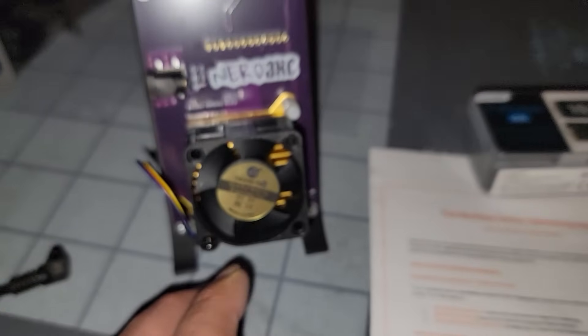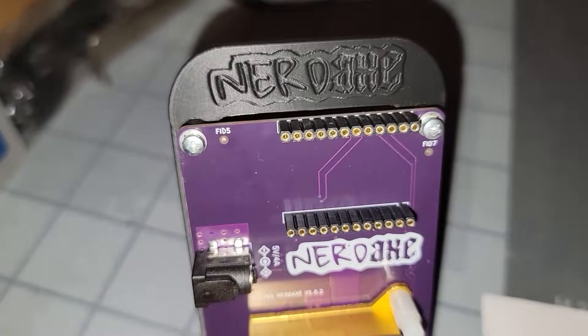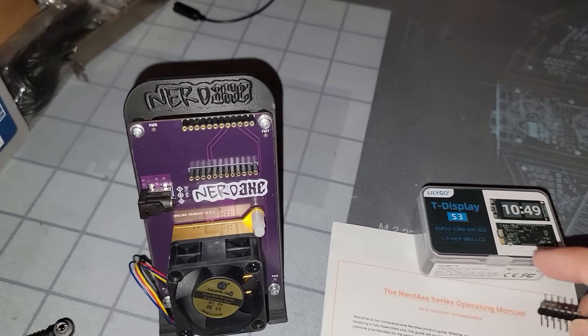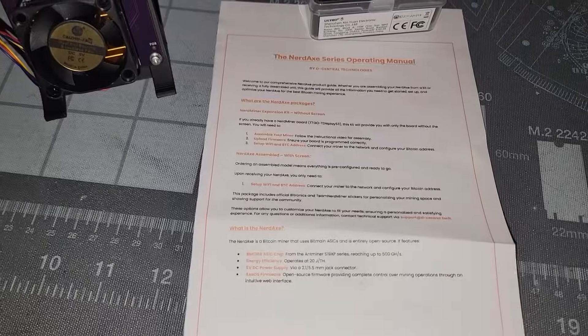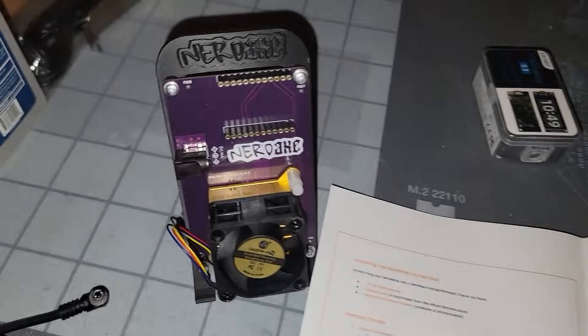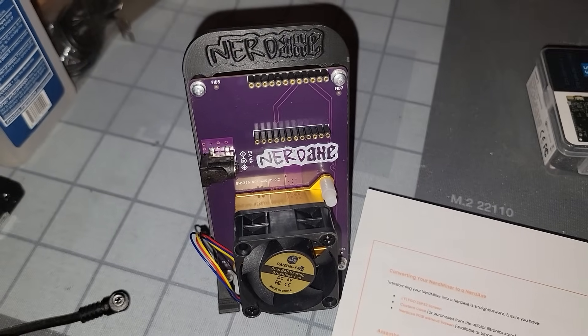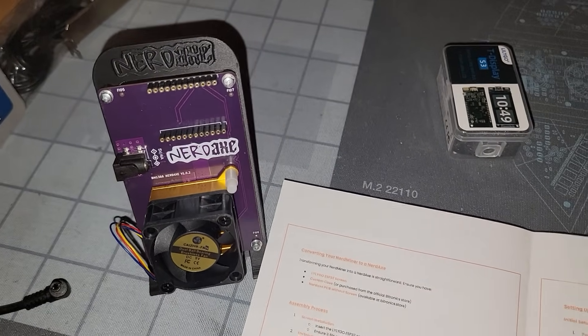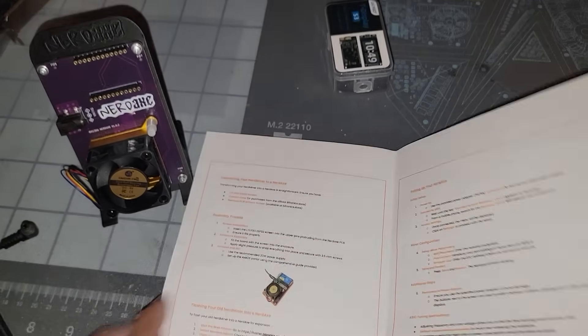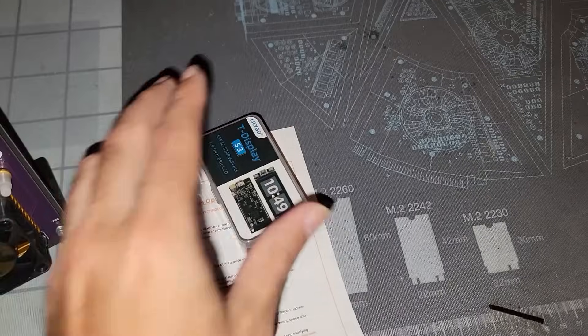There's the fan model if you need to know what it is. To get the LilyGo T-Display S3 connected, you can see the pins at the very top. Those pins come in the package — I've got the pins and the display pulled out so we need to connect these two together via the provided instructions, which also include links for the assembly process. You have two options: order it fully assembled, or get the expansion kit with the 5-volt 4-amp adapter.